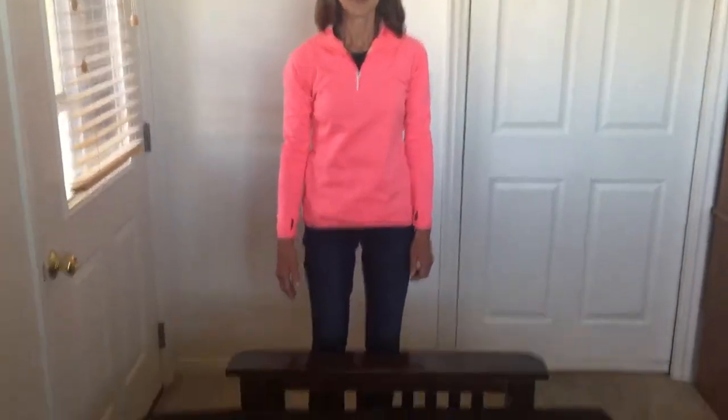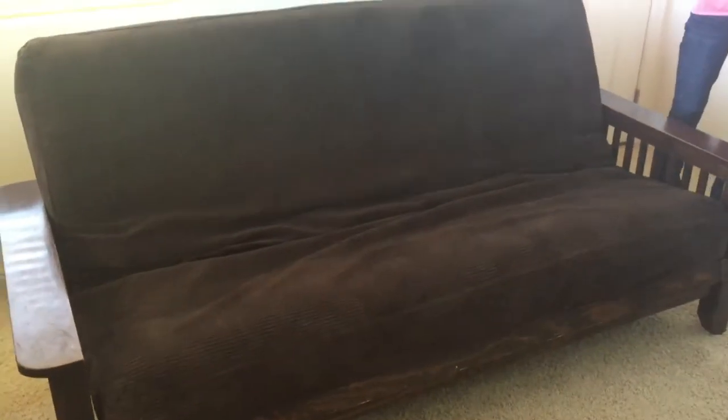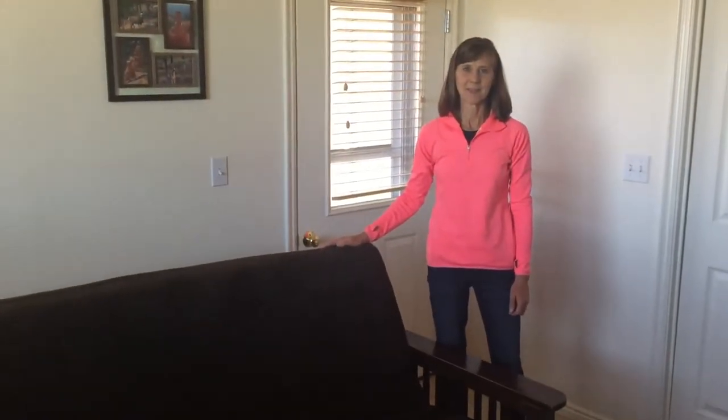Now to put it back into the sofa configuration, simply lift from the back and push in the middle. It locks in and there you have it — the futon that operates as a sofa and bed. Simple configuration, works great. Enjoy!